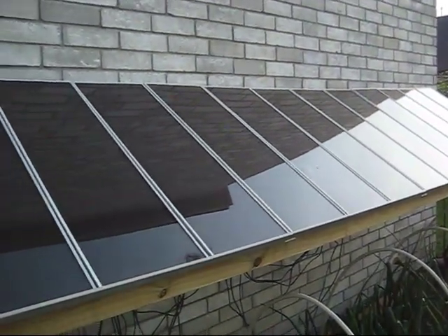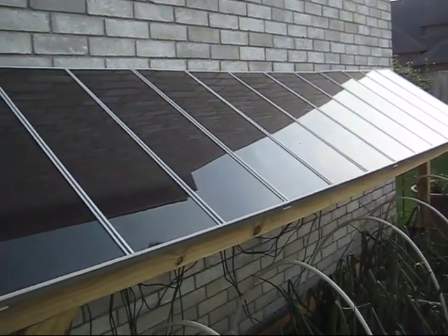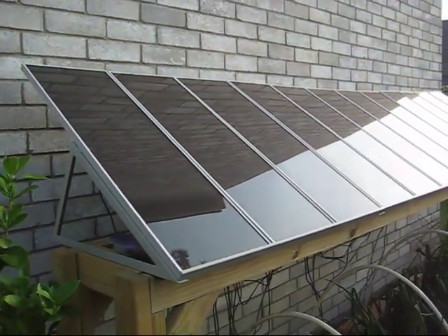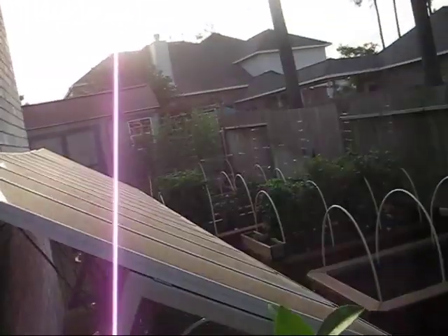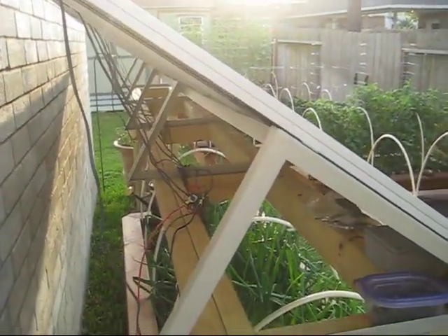Everything is set up in temporary wiring — this is just a test, nothing fancy, just making sure that it works. And that was not a shout out to 'Nothing Fancy,' although I do love that channel and watch a lot of his material.